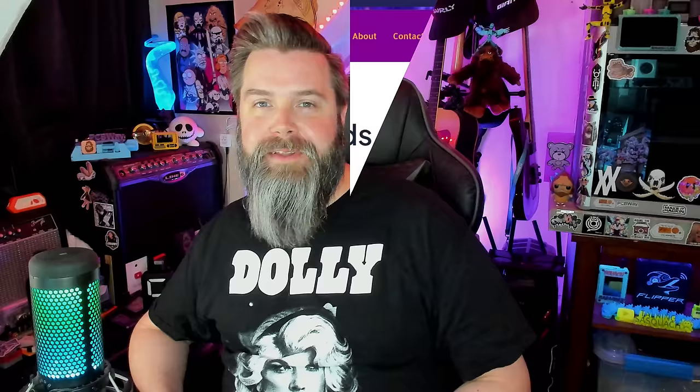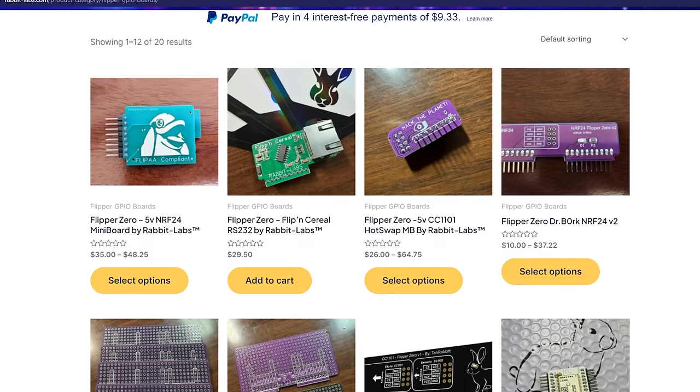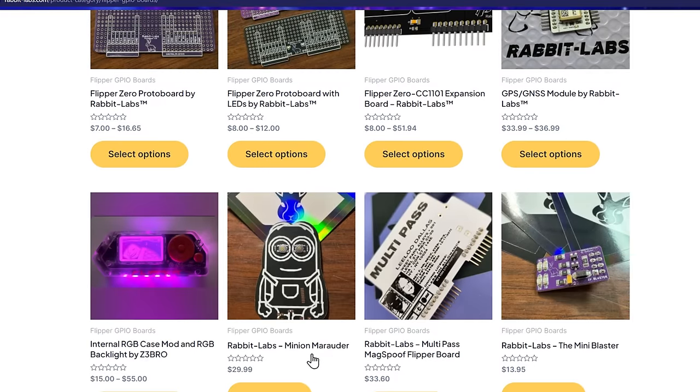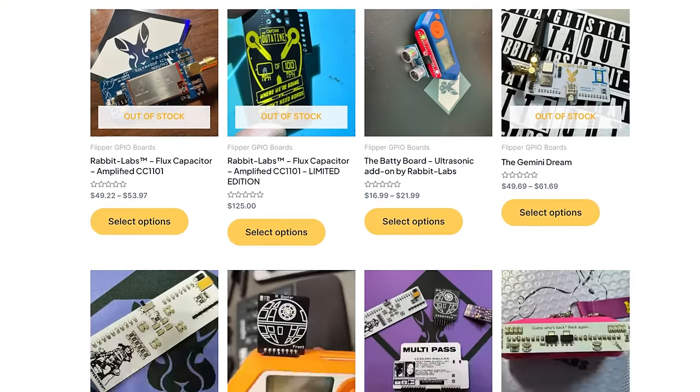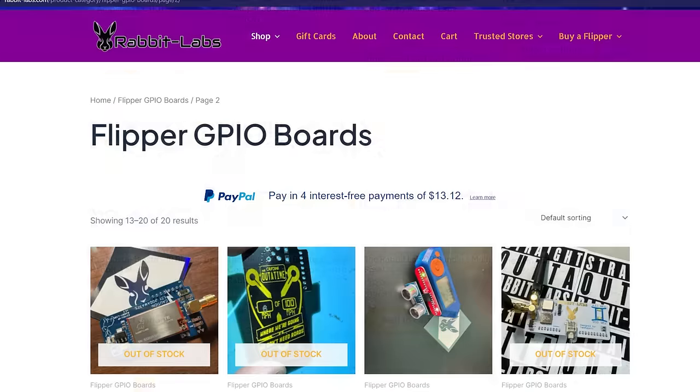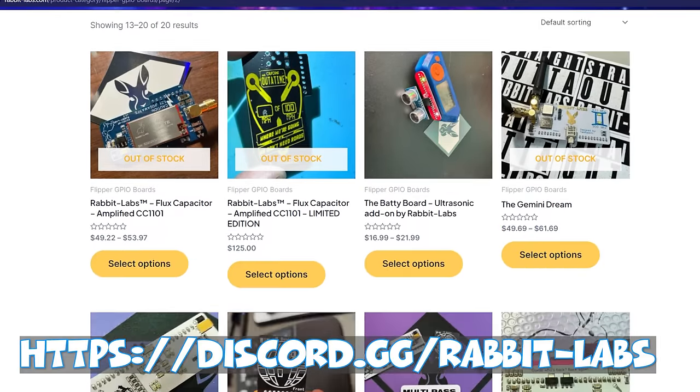That's not all that Rabbit Labs has to offer — those are just most of the things I personally own. On the brand new Rabbit Labs store there are a number of other things to check out, including prototype boards, the Minion Marauder, the Baddie Board ultrasonic board, the original IR blaster, and more. Some things do sell out, so join the Rabbit Labs Discord to be the first to know about restocks. Now that they have this HackRF based out of a store already in America, I really felt like I should show you everything they have to offer — plus these starter kits are a huge asset to the community.